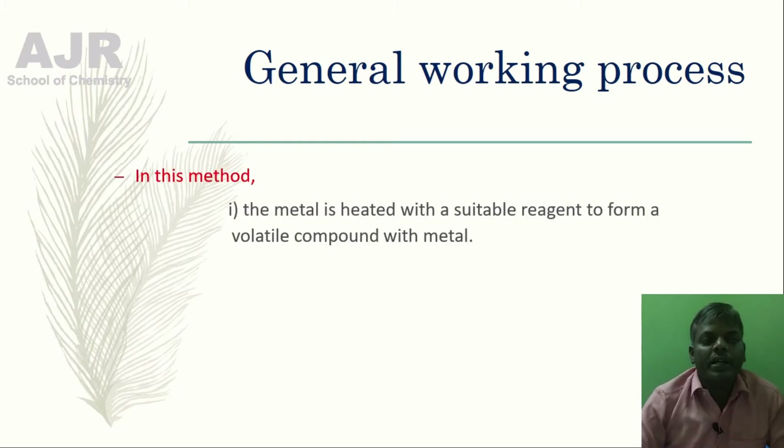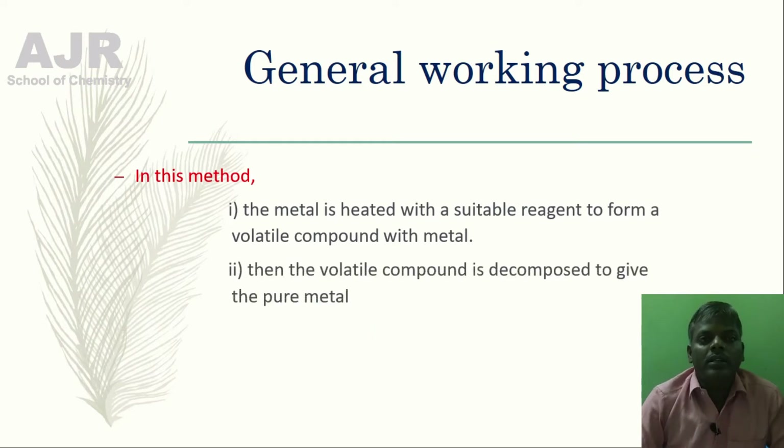In this method, the metal is heated with a suitable reagent to form a volatile compound with the metal. Then the volatile compound is decomposed to give the pure metal.